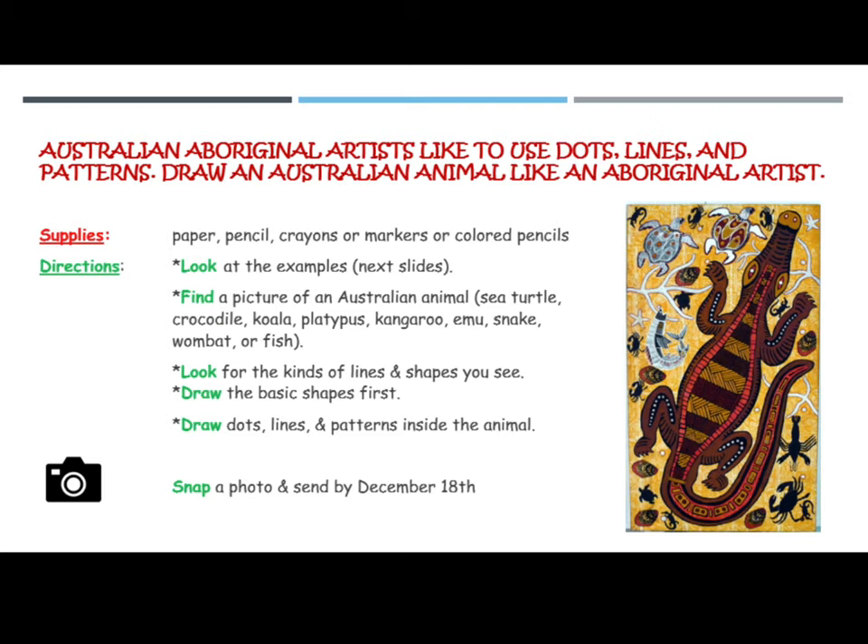Directions: Look at the examples on the next slides. Find a picture of an Australian animal.